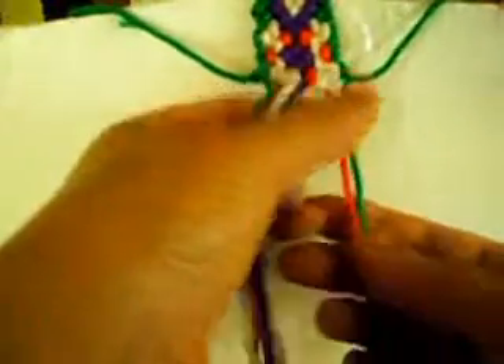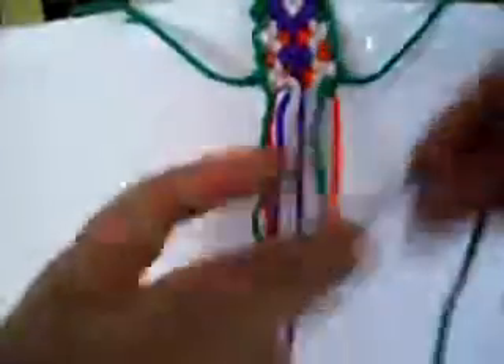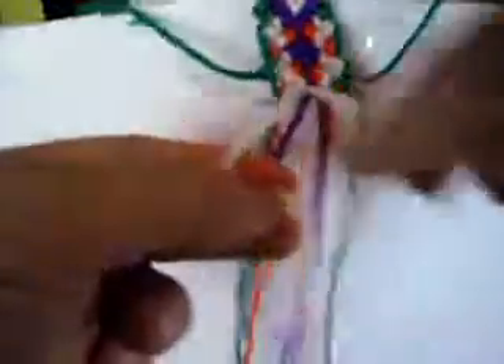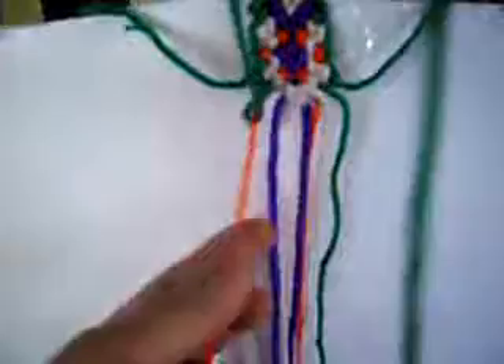And we are going to make one from right to left once, and the last one is from left to right once. Now one from right to left twice. Now one from left to right twice. The last one is from left to right once and from right to left once, like so. Now we put these two back down.